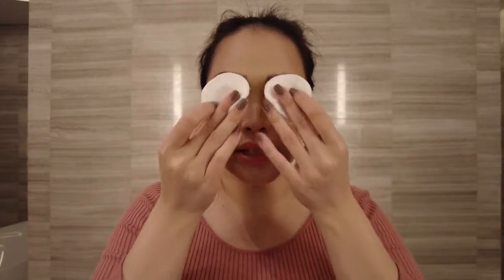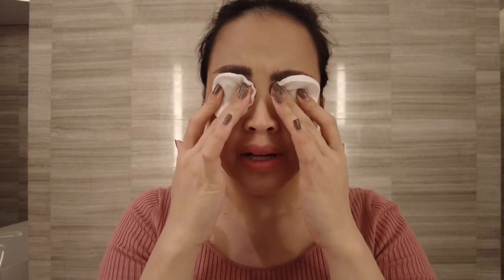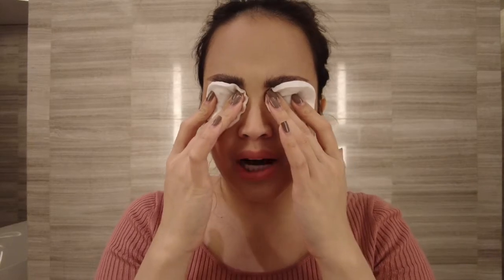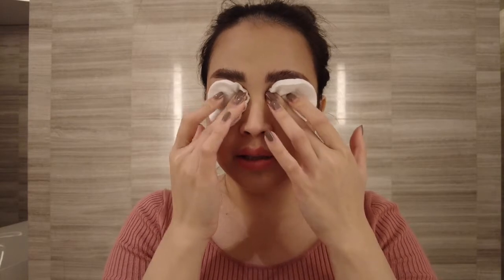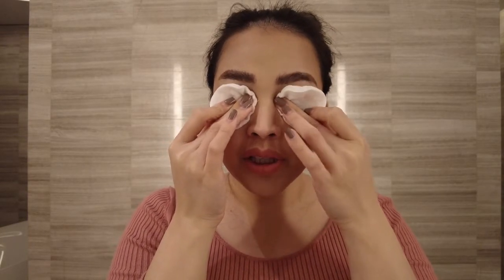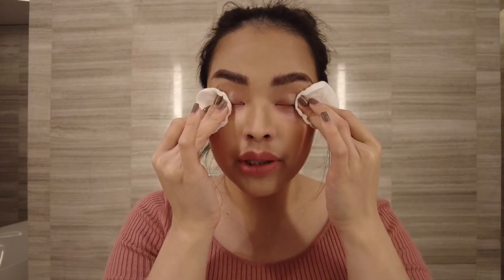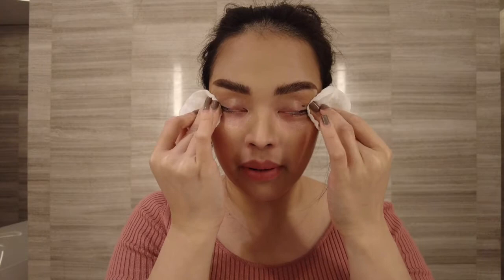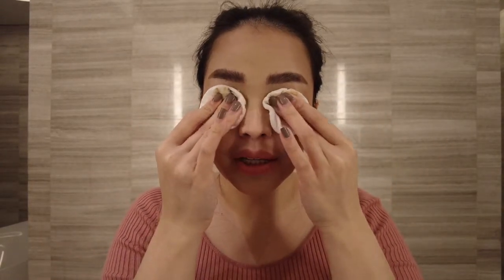I'll just grab the two cotton pads and then gently apply this one sa mata ko. The oil helps to break out the pigments, so anything waterproof na nilagay mo sa mata mo will kind of remove the makeup by using the oil residue. And then I will gently swipe. I'll just use the other side as well.